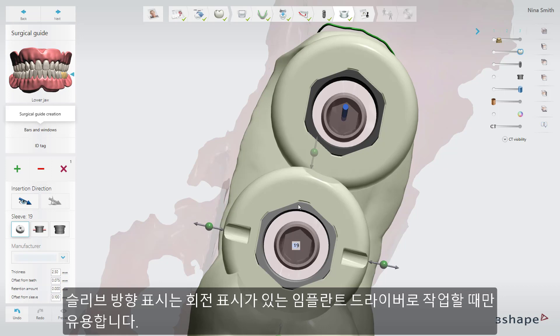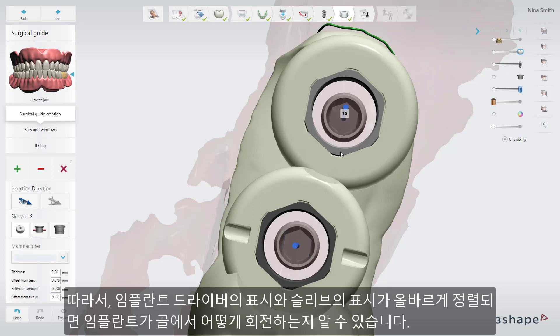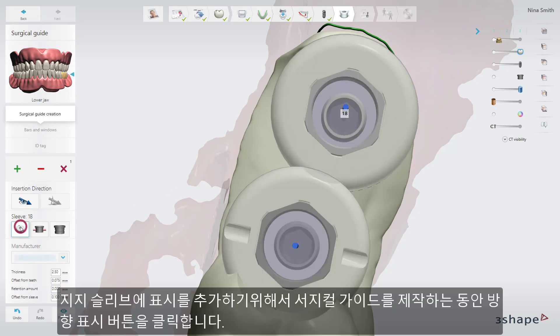Sleeve orientation marks are only useful when you also work with implant drivers with rotation marks. When the mark on the implant driver and the mark on the sleeve are aligned, you will know how the implant is rotated in the bone. To add the marks on the support sleeves, click the orientation marks button while creating the surgical guide.